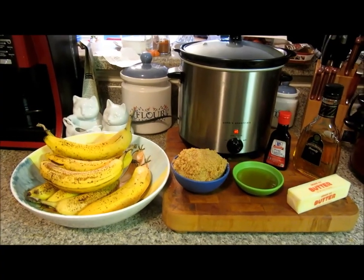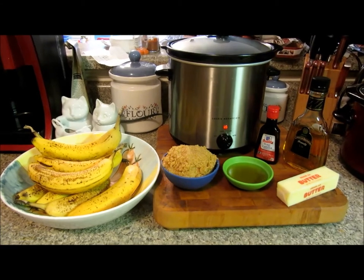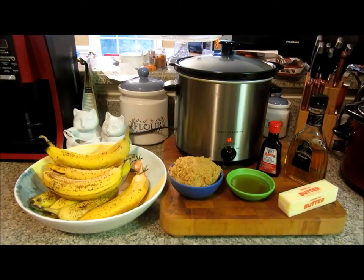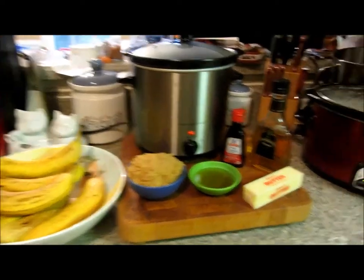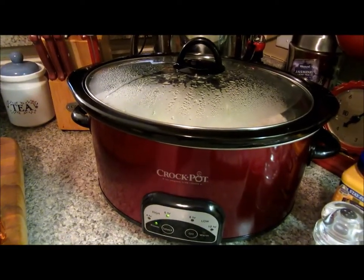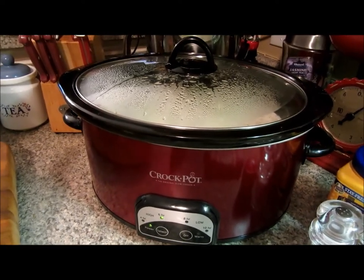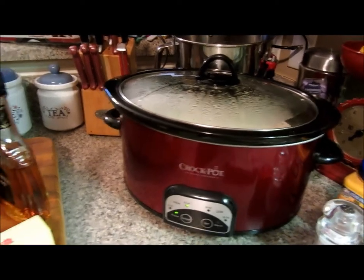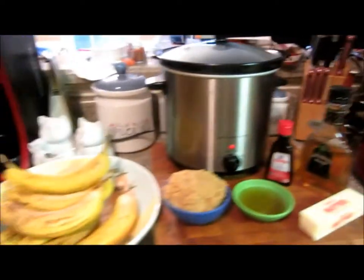It's time for crock pot dessert number one and we are doing bananas foster, so I'm really excited to make this dessert right now. The broccoli cheddar cheese soup is cooking and in about three hours I will add the cheddar cheese and have dinner. I'm excited to try this recipe — I love broccoli cheese soup — but back to the dessert.